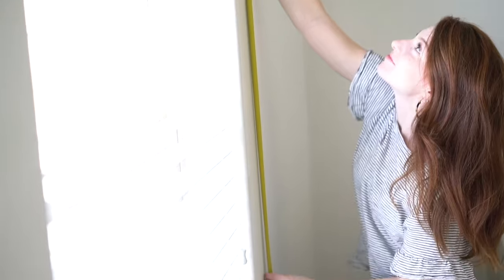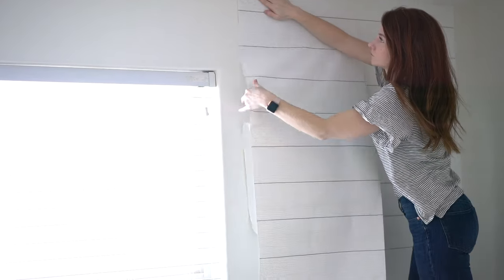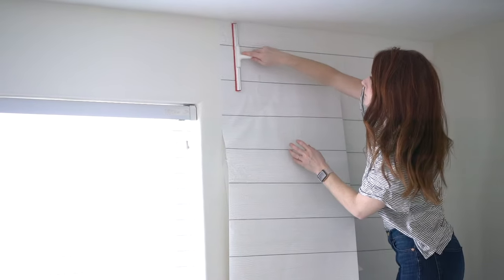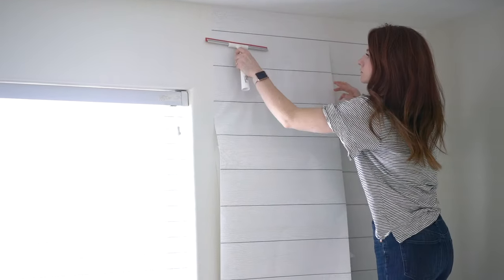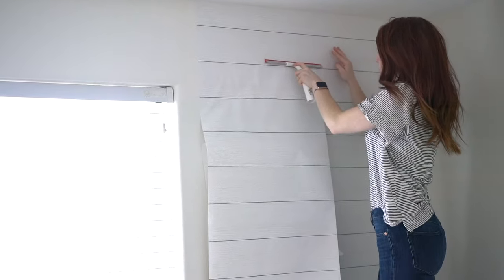I think it's super cute that I'm happy here before I started anything. First, you need to measure your walls and then cut the paper according to the length of the walls. I recommend taking a little bit of the backing off — not very much — and squeegeeing as you go. This is about as far as we made it with filming because it just became so frustrating to work with this product.